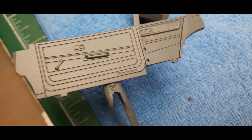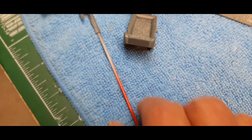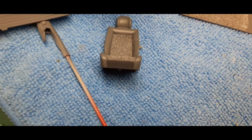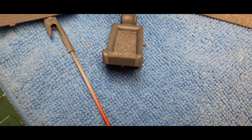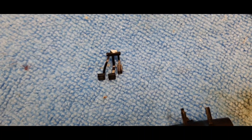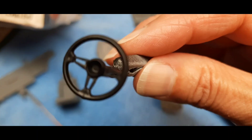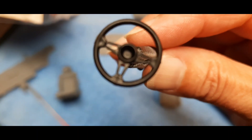There are some details I need to paint on the interior side. I've painted some things black, like the gas pedal, the brake, and the clutch. I also have the steering wheel ready to go — there it is. That has a decal that goes in the middle. Like I said, there's a lot of detailing on this, and here's the body.